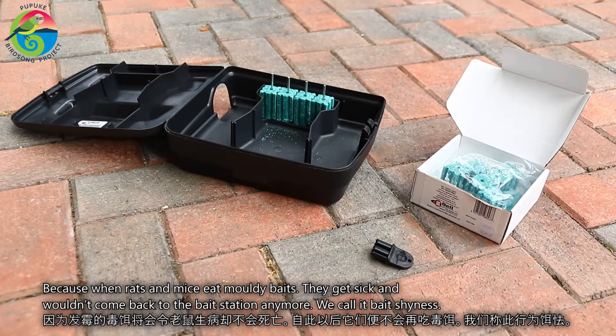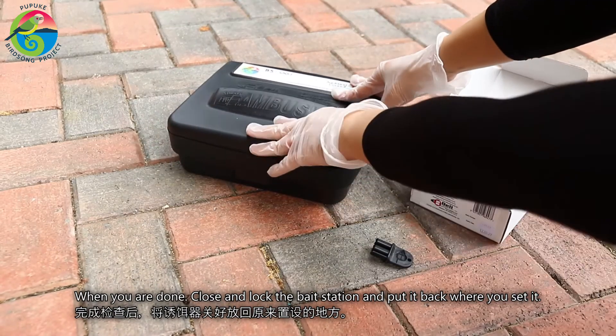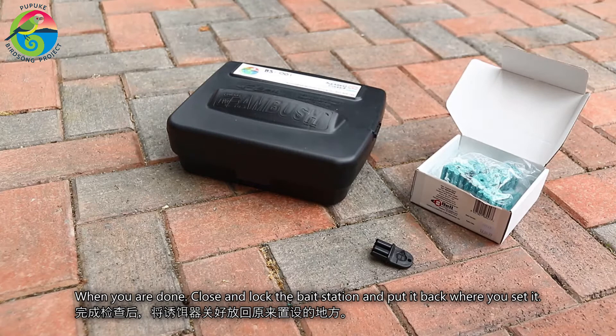We call this bait shyness. When you're done, close and lock the bait station and put it back where you set it.